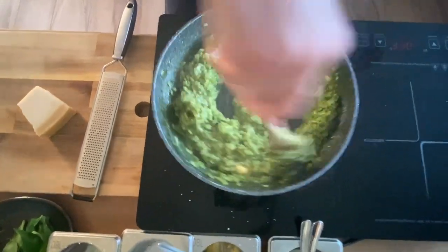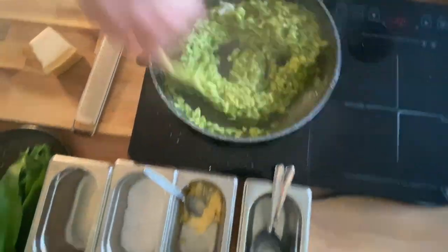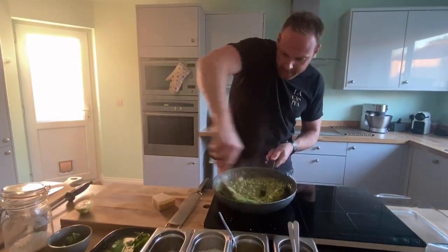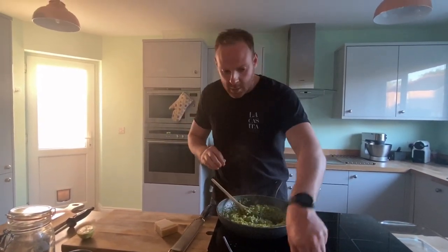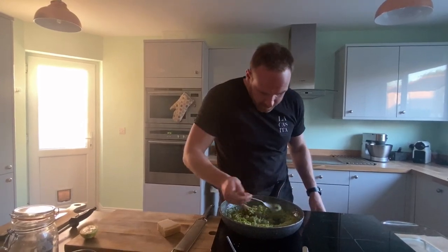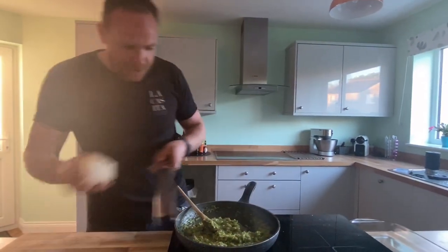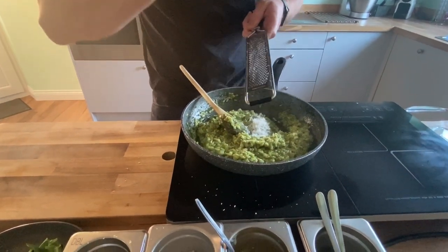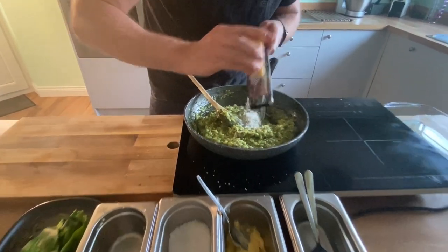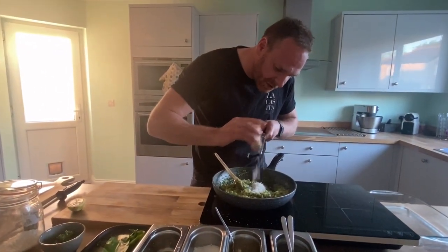I'm just going to start to fold all this in now — you can see it's starting to get a little bit more creamy, and we haven't even added the pesto yet and it's already that beautiful green colour. Now is the important part: just keep tasting it after you've added something, cook it out, have a little taste, see what else you need to add. A bit more cheese. I've also got a little bit of white truffle oil — it's optional, you don't have to use it — and a little bit of lemon juice, which is quite important at the end just to cut through all the richness and the fattiness of the cheese.